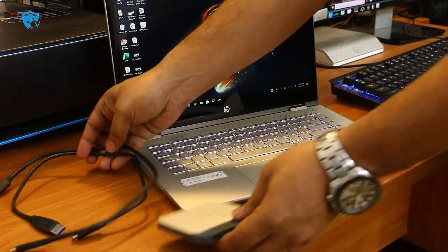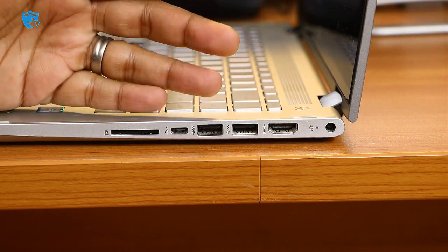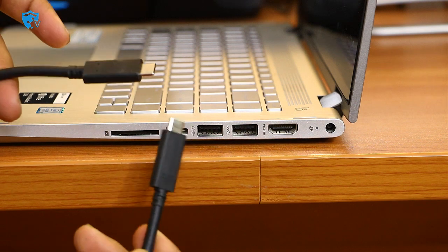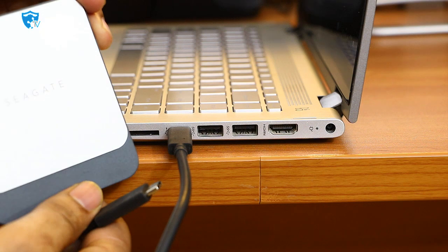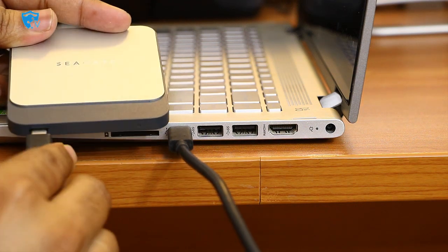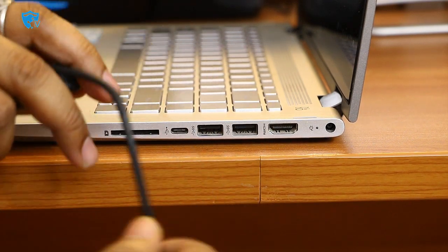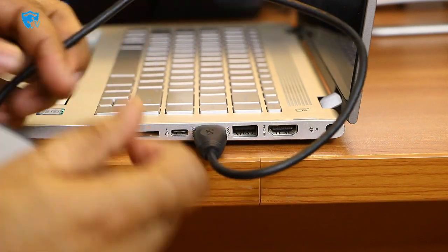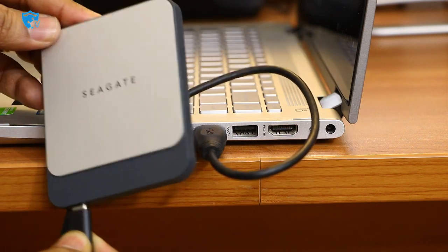Let me show you the connectivity options. We have two cables with this SSD: one is USB 3.0 to USB-C type and the other is C-type to C-type. On this laptop, I have a C-type port, so I can plug one end into the laptop's USB-C and the other into the Seagate's C-type — giving a very fast C-type to C-type connection. The second cable with USB 3.0 works with most systems.